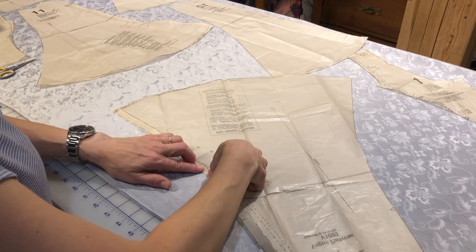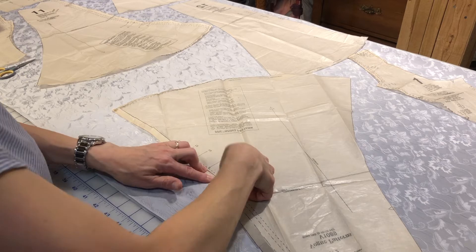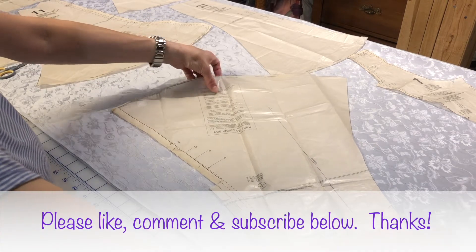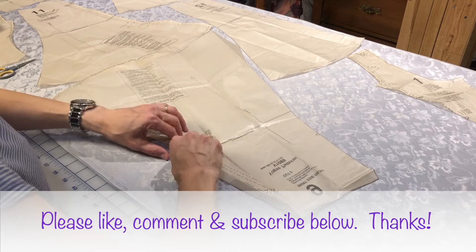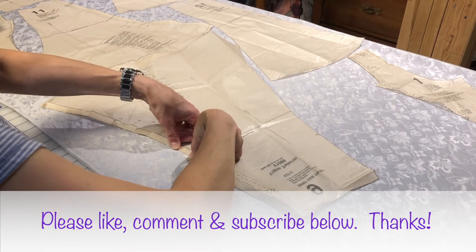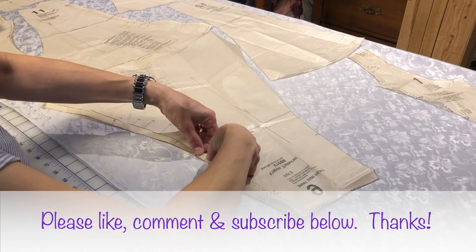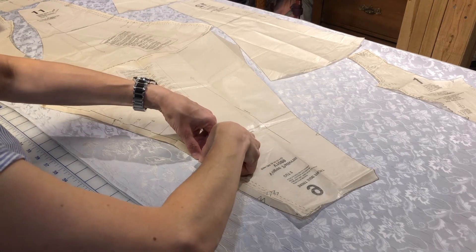Just a word about the channel: thank you for taking the time to watch my videos. Please like, comment, and subscribe below. If you turn on that notification button, you'll know when each part of this series is uploaded and ready to watch. Thanks again for watching this project together.